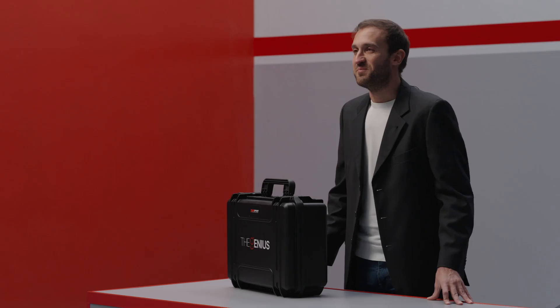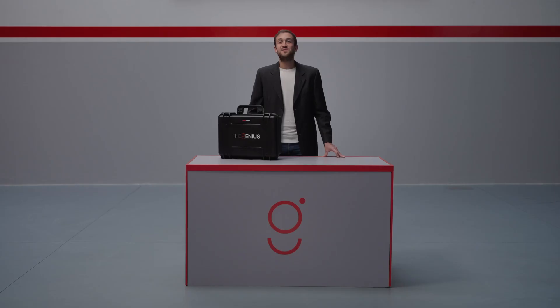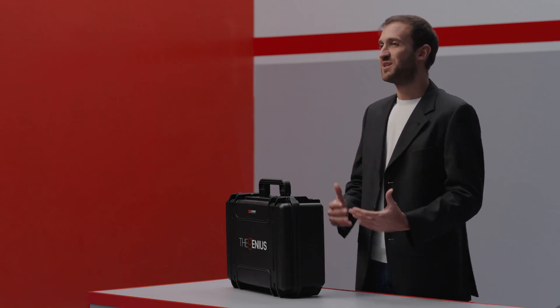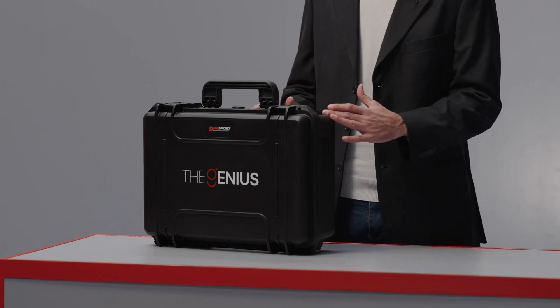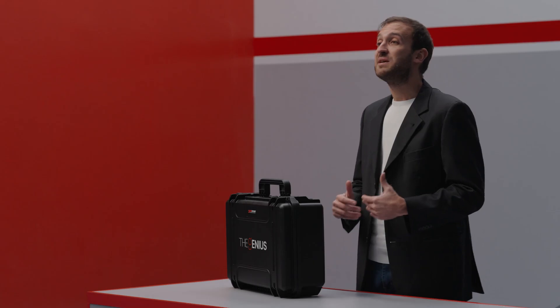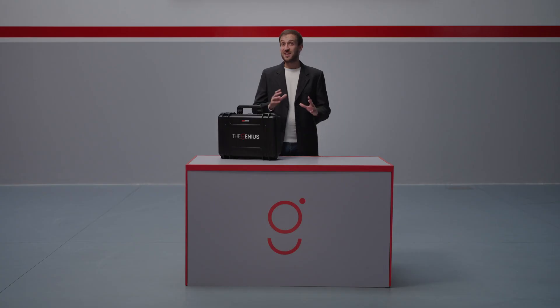Hello everyone and welcome! Today we are here to introduce you the Genius, the latest flagship tool from Dimsport for electronic management remapping. With the Genius we are bringing a true revolution to the industry. It's an innovative tool designed to make your job simpler, faster and safer, while meeting the needs of even the most demanding professionals. Are you ready to explore it together? Let's get started!